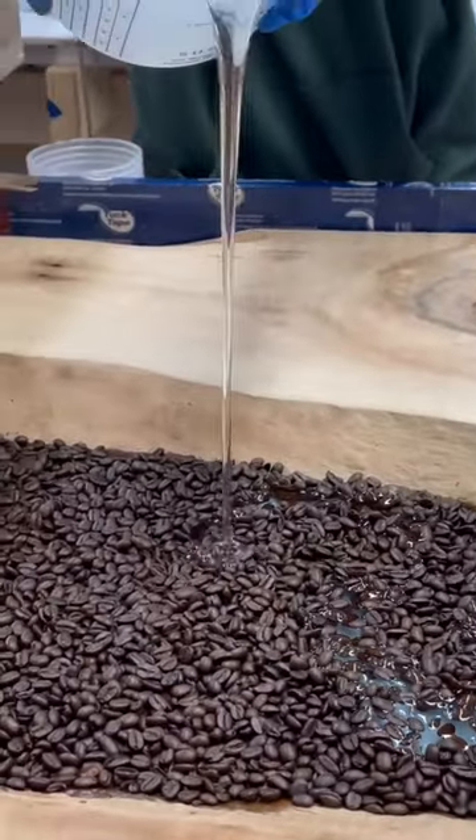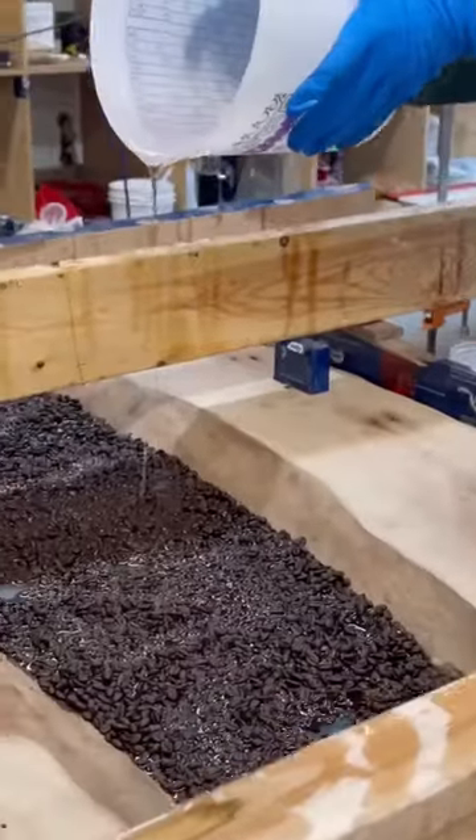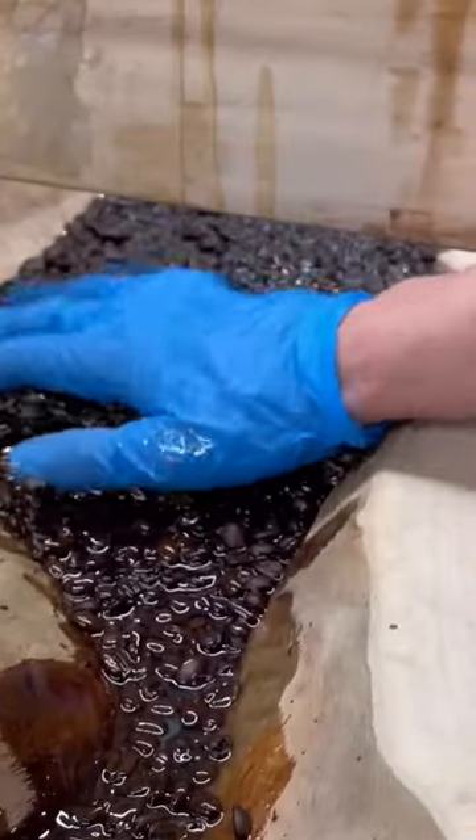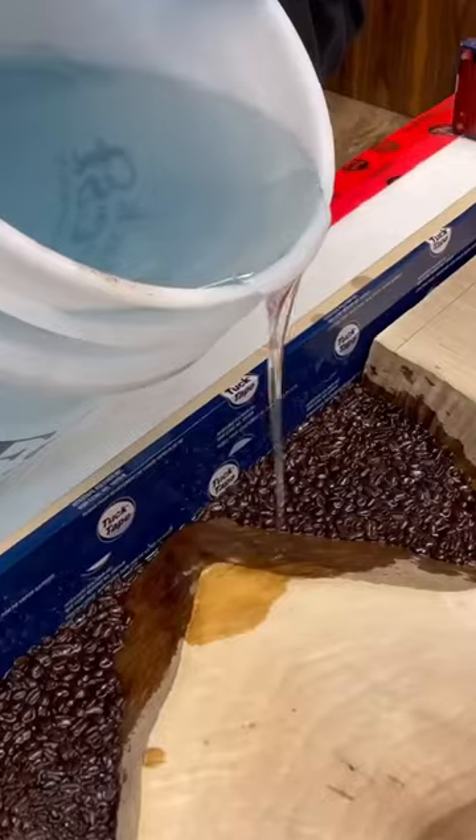In order to achieve this, we first poured a layer of resin, let it cure, then we added in our coffee beans. What you're seeing us do here is actually sealing all of the coffee beans with a thin coat of epoxy.